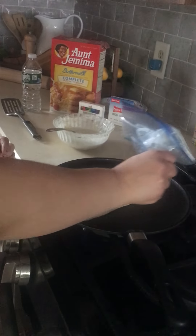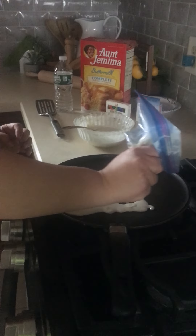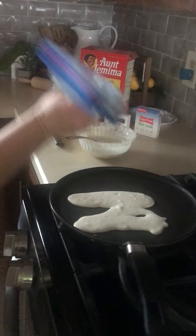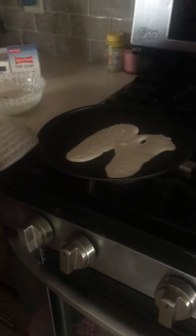So we will form the letter N with the dough. Then we are going to cook it and then we will flip it over.